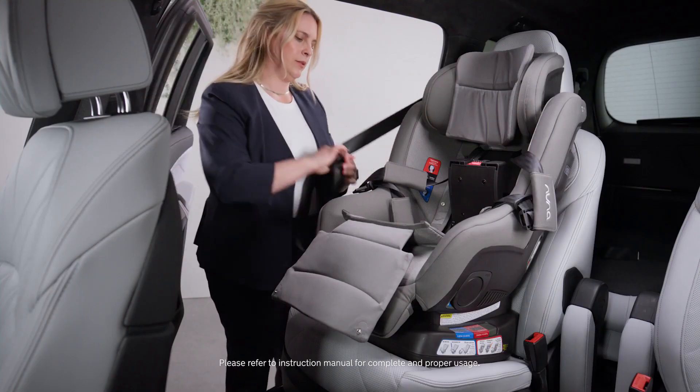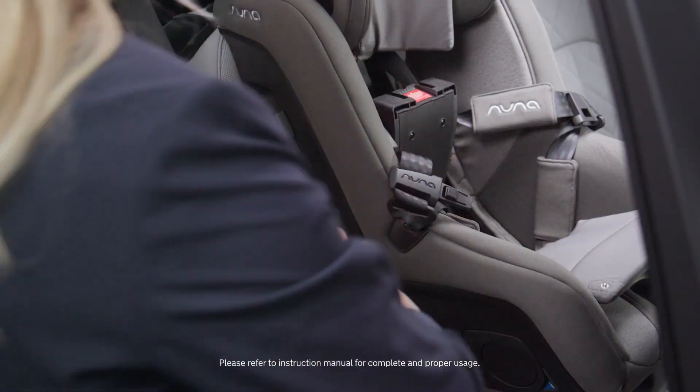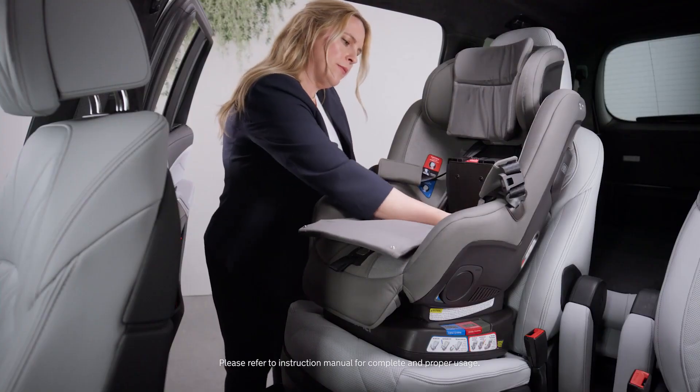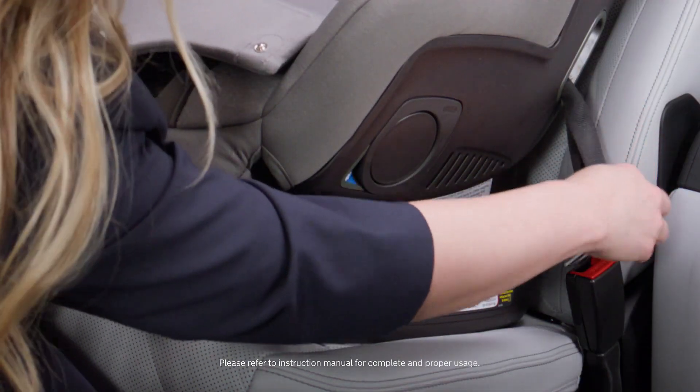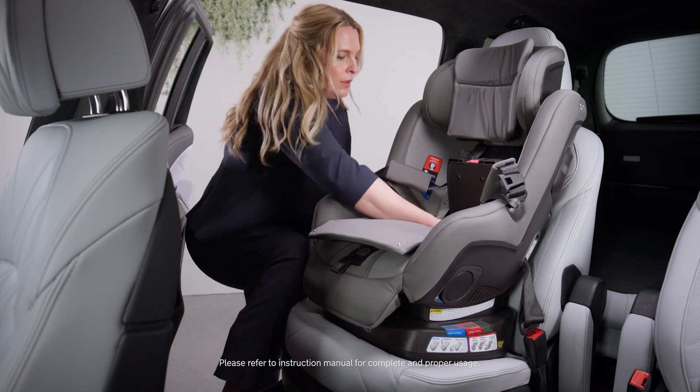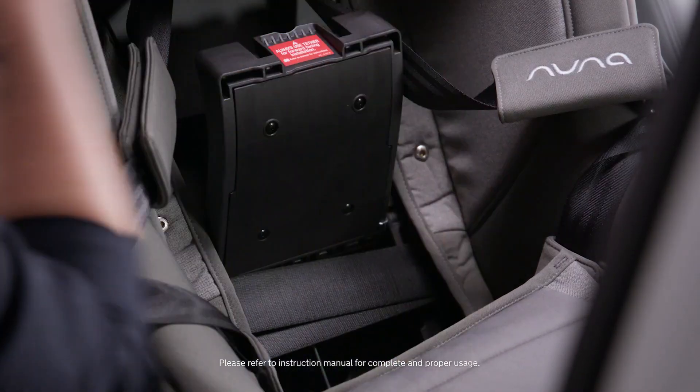I'm going to take the vehicle seat belt, get some slack, thread it through the belt path, and buckle it in. Get all of the slack out of that belt.